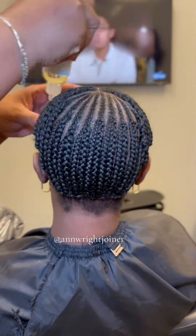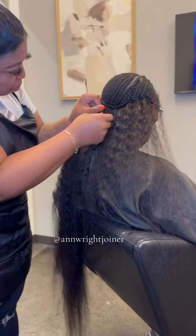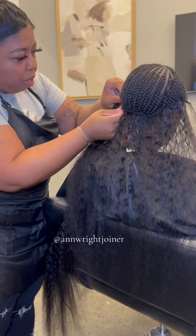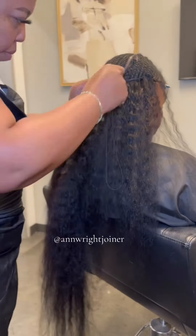Once we get her oiled down, we're going to go ahead and start sewing the hair in. This kinky straight hair blended in great with her natural hair. Once we get our initial sew-in started, we're going to start doubling up because she had three bundles and she wanted it nice and full.